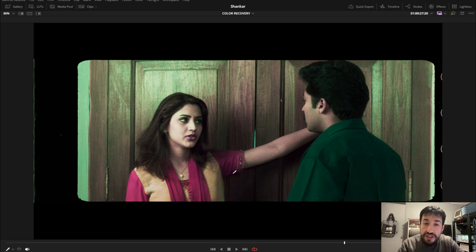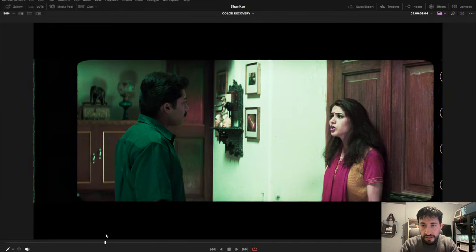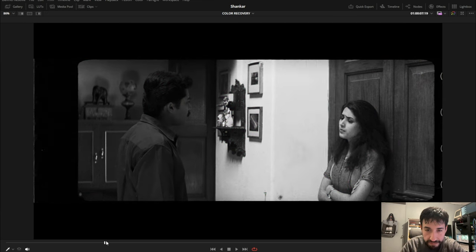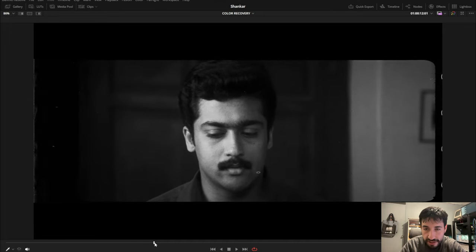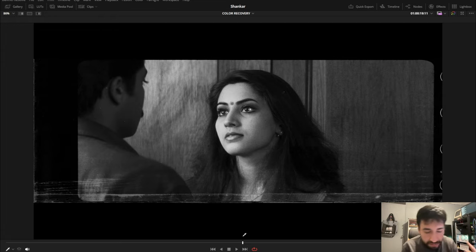I'm applying the same settings for all the shots. Some shots may need different adjustments — as you can see here, her sweater is suffering a bit, so we might need to change some settings for that particular shot. But for the most part it can be used across everything. The most interesting comparison is the blue channel: this is the blue channel before and this is the blue channel after — quite interesting. And we haven't used any plugins, any DVO, or any special tools. This is a simple old-school color operation using the channels as grayscale images and combining them.